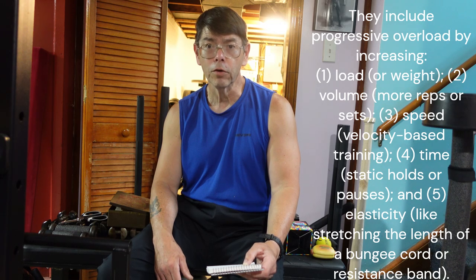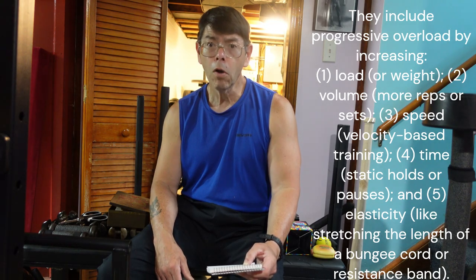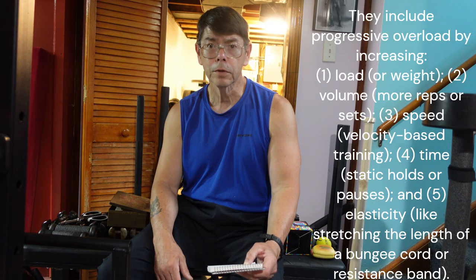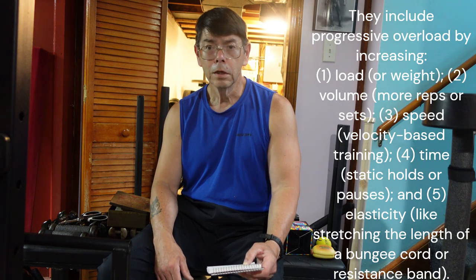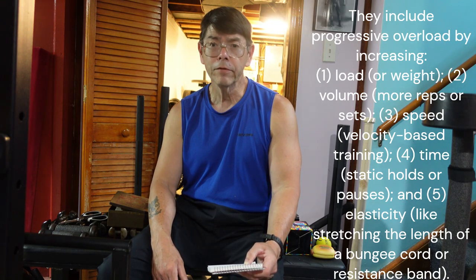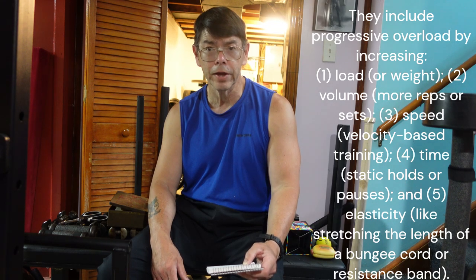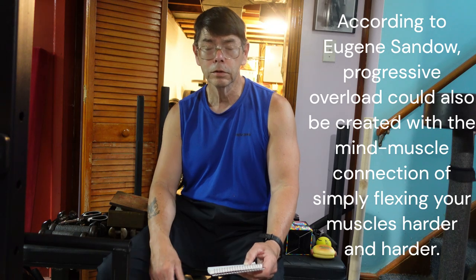You can also use time for progressive overload — for instance, a static hold or isometrics, which involve muscular contractions without joint movement. Or you can use pulses, where you stop in the middle of a movement, holding for a count before pushing back up. The longer you hold a barbell in a static position, the more tension and the harder your muscles contract. You also have elasticity — using a bungee cord or resistance band. When you lengthen the band, that creates progressive overload and more muscular tension.